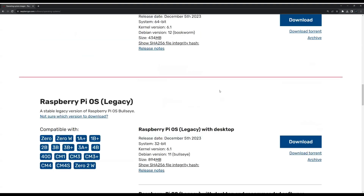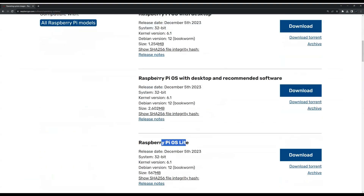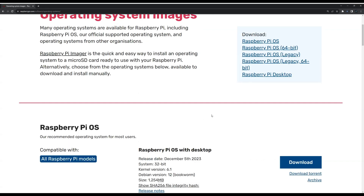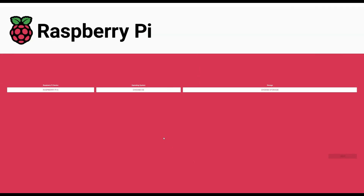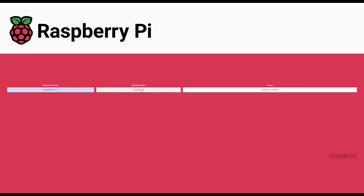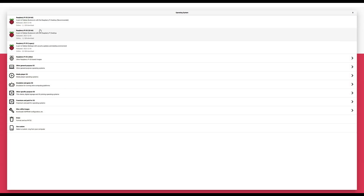For now I'm going to use Raspberry Pi OS with desktop and recommended software, so I'll click download. Now let's go to the imager and see how to use it. I've downloaded the Raspberry Pi Imager and completed the installation. This is how it looks. First, we need to choose our Raspberry Pi — in this example we have a Raspberry Pi 4.